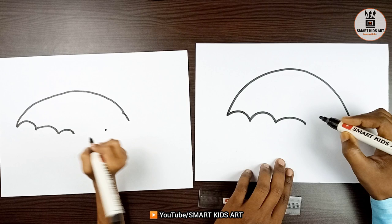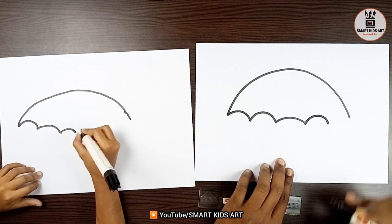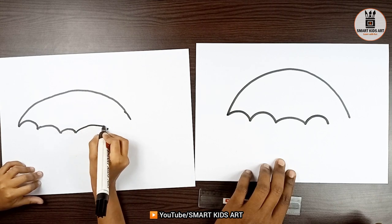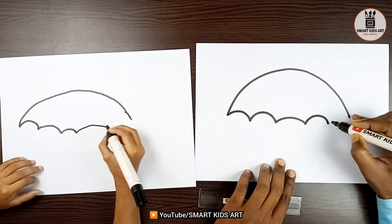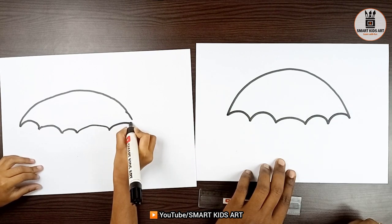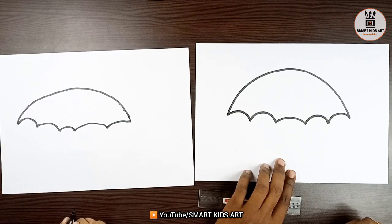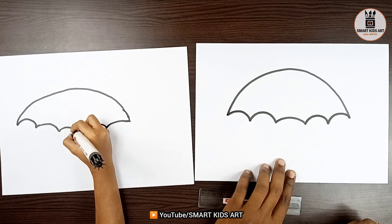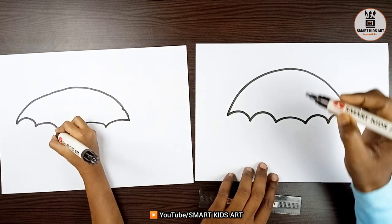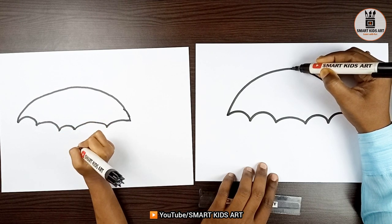Aditi, now join these two points with a curve. And here also, again with a curve. It's so easy. Yes, because you are following Smart Kids Art channel. Now, mark a point at the middle.